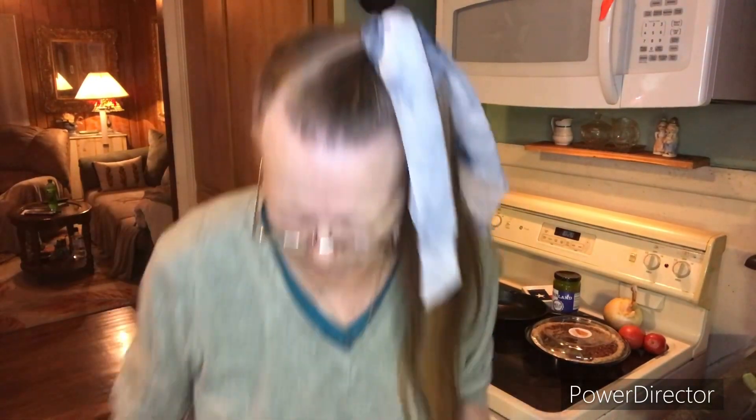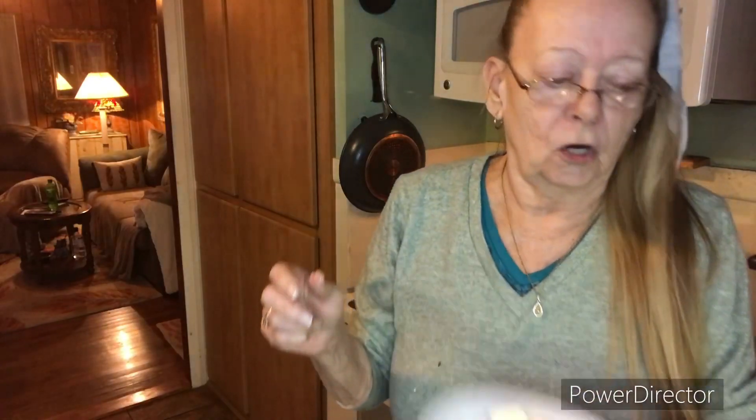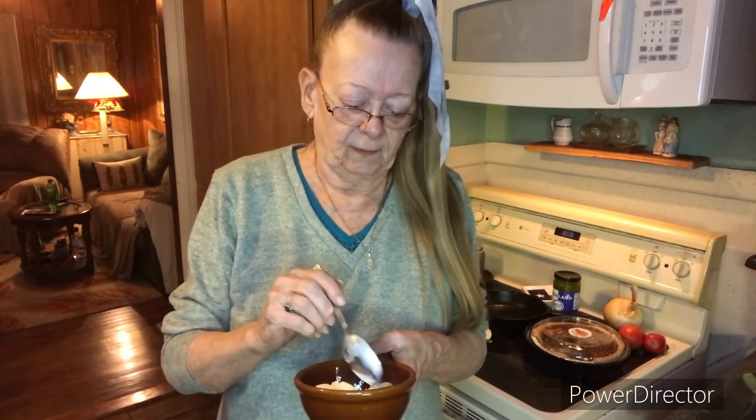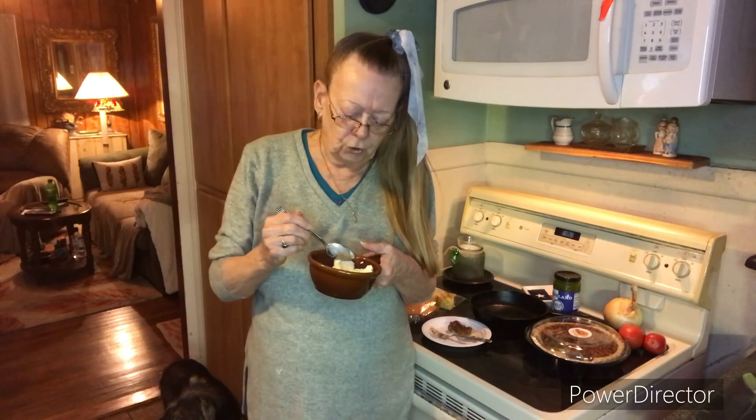Minus a scoop — let me get something to put that in. Let it melt a little and Charlie will lick it up. Always have been clumsy. Did you see that? It just jumped right out of my bowl. Can you believe New Year's Eve? New Year's Eve in Cowtown.